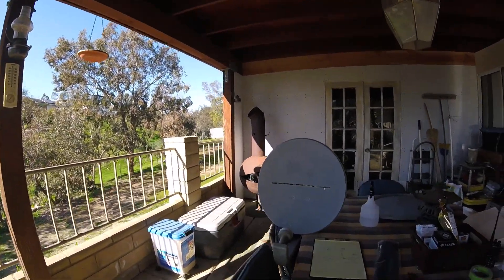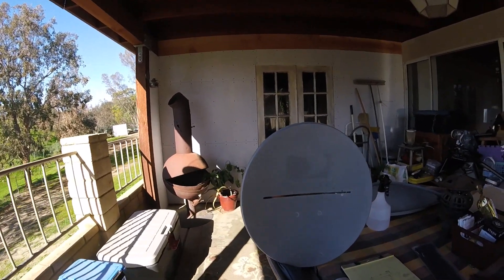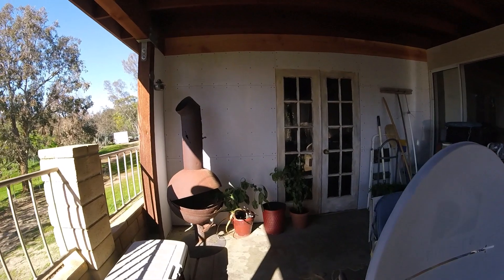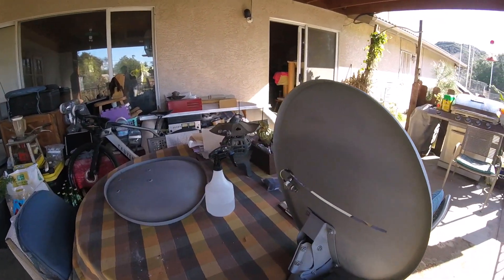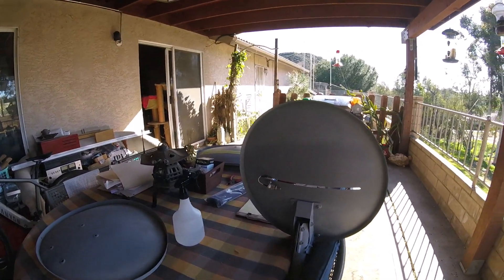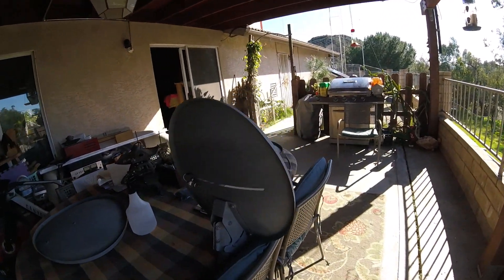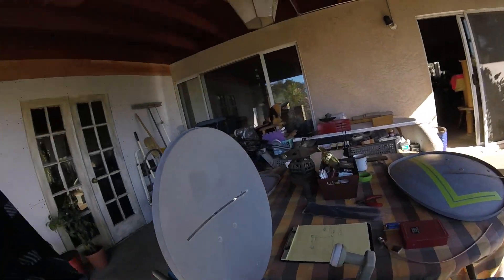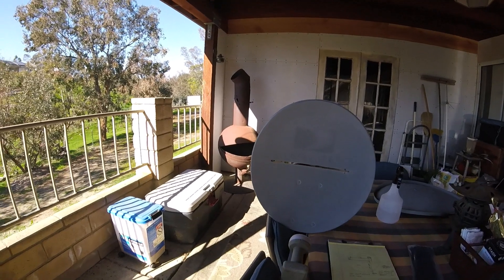This is a slot antenna. It was designed and engineered by W6NBC. It has a number of really good videos on YouTube and it's basically a disguise antenna to meet the needs for people in HOAs.